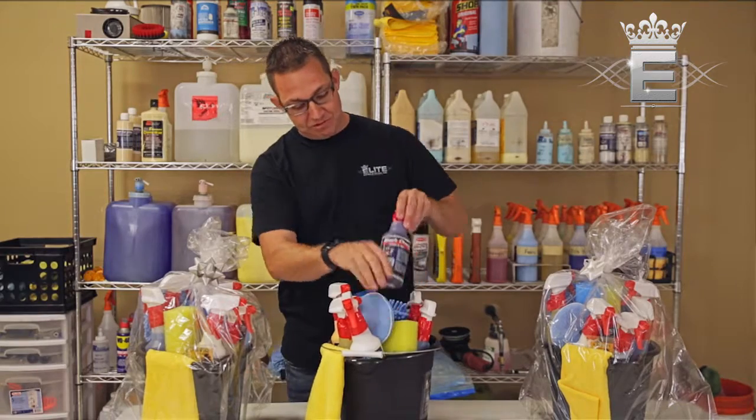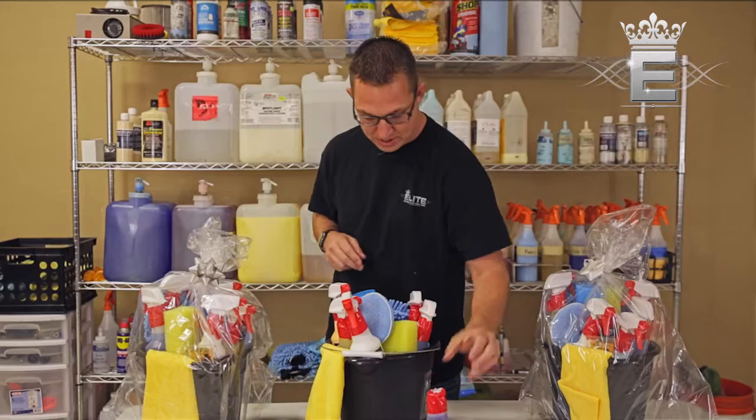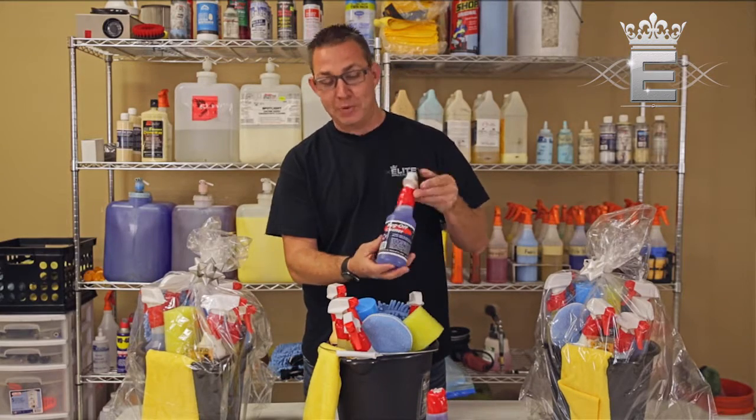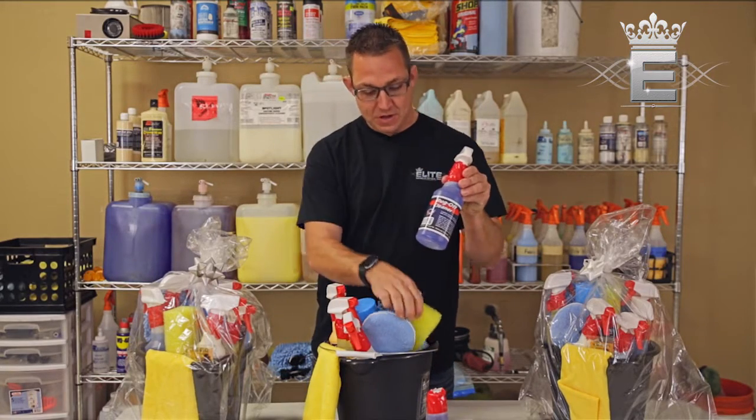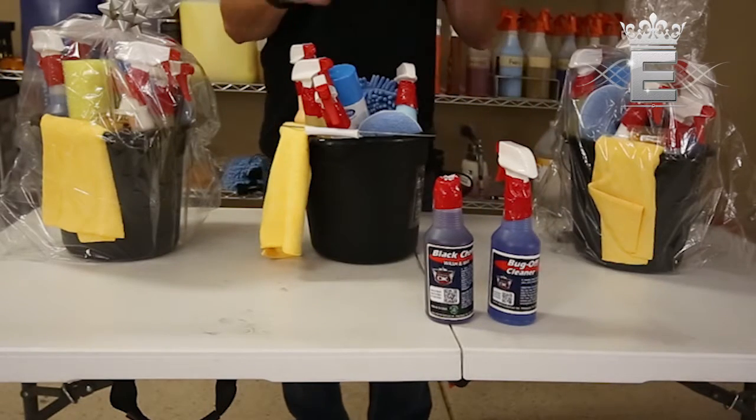First and foremost, we have our Black Cherry car wash soap. Next, we have our all-purpose cleaner — this is Bug Off — paired with our bug sponge, used to scrub the bugs off the front of your vehicle.